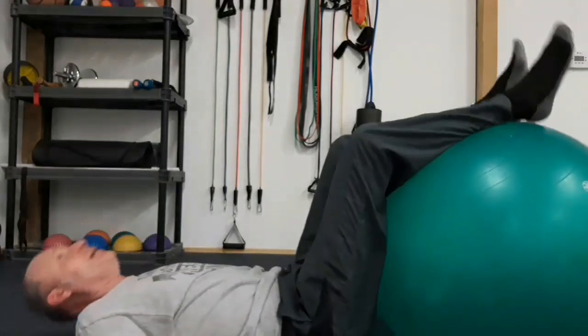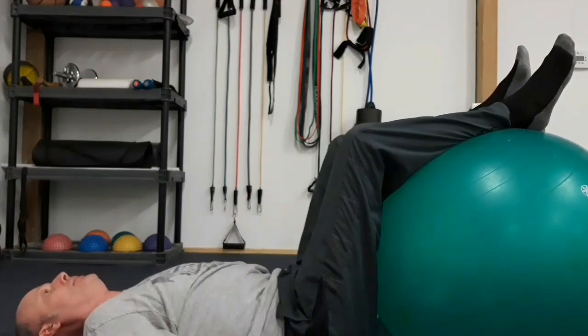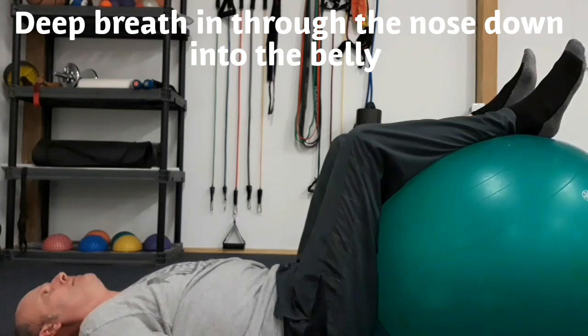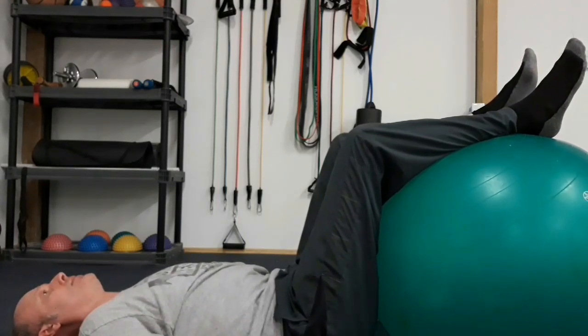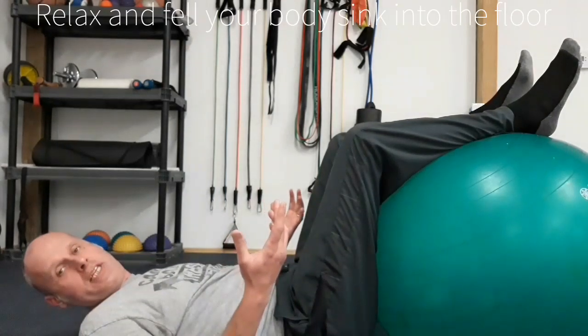So we're going to lie down, breathe all the air out of the lungs, take a deep breath in through the nose into the belly, and breathe out. You should feel like your whole body is sinking into the floor.